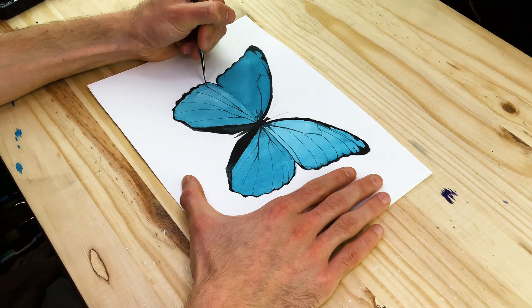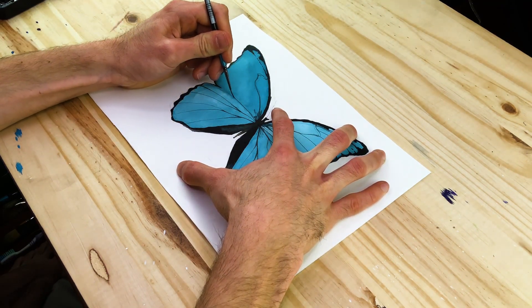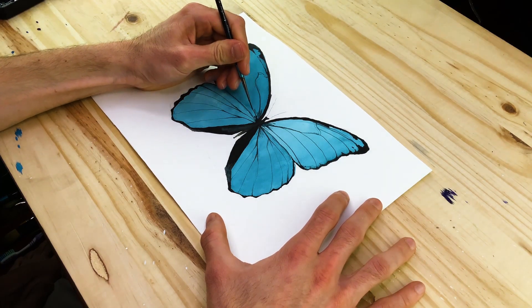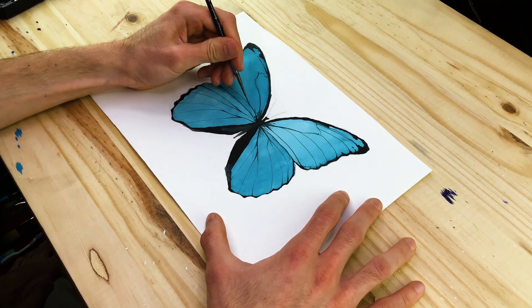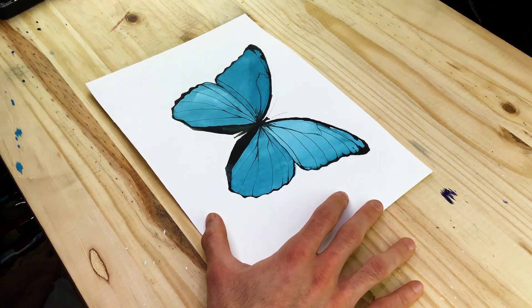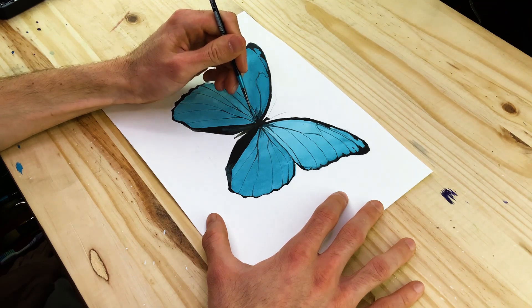Near the body and the outer edges you can start to use some black paint, allowing it to seamlessly transition into those vein structures. Make sure you spend time on each wing one at a time, mirroring these vein structures between the left and right side. You can have moments that are slightly different in terms of the smaller cells, but the larger segments and cells should be quite similar between the left and right side.